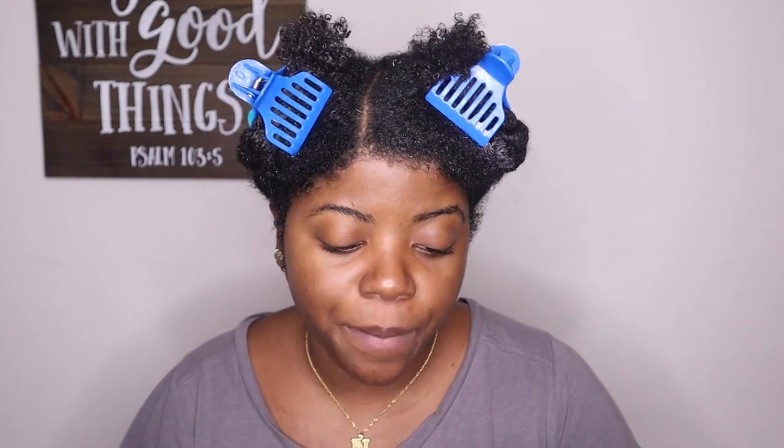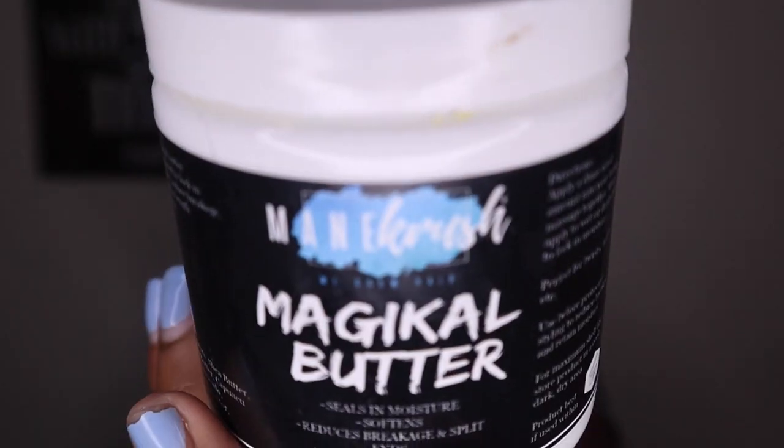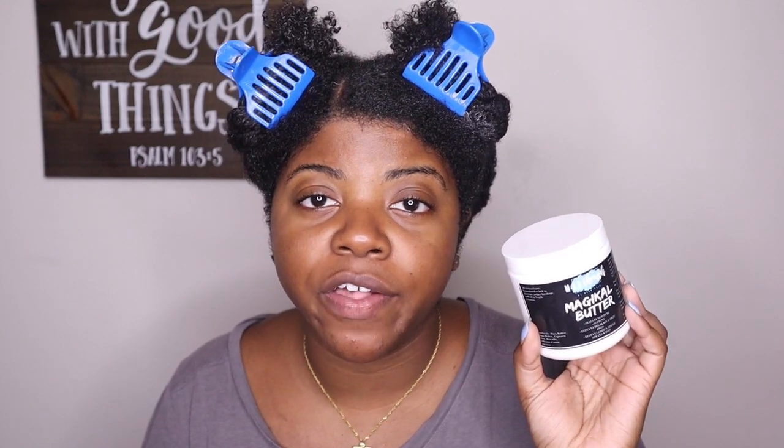The C I'm going to be using for both sides is the Blueberry Bliss Twist and Shout Cream. I absolutely love this because not only does it give me definition but it's also very moisturizing, and it smells just like blueberries. I don't really use a lot of Curls products but this Blueberry Bliss line is gold. Then for the butter on the LCB side, I'm going to use the Magical Butter from Main Crush, from their enchanted collection meant for fall and winter.